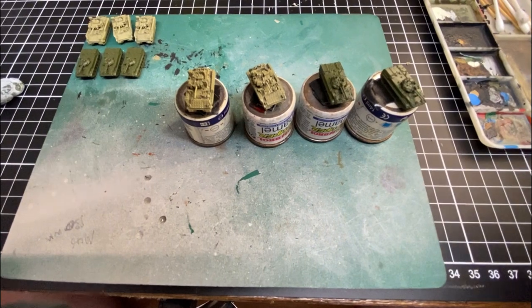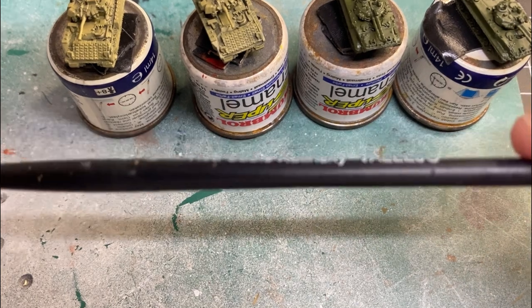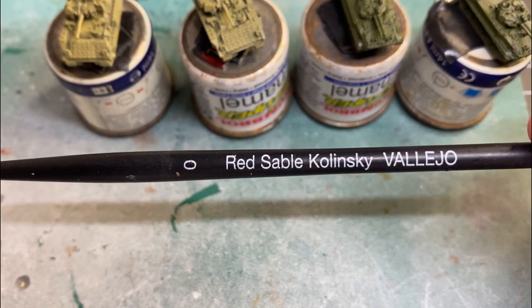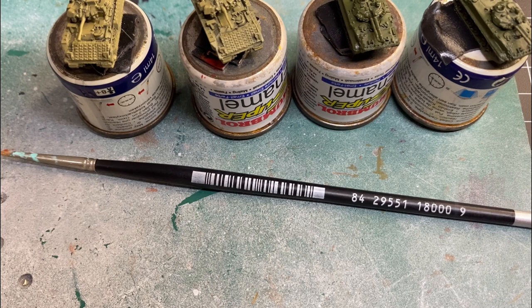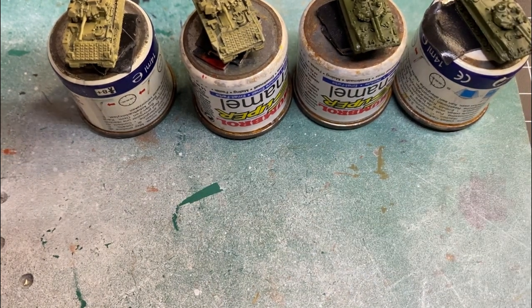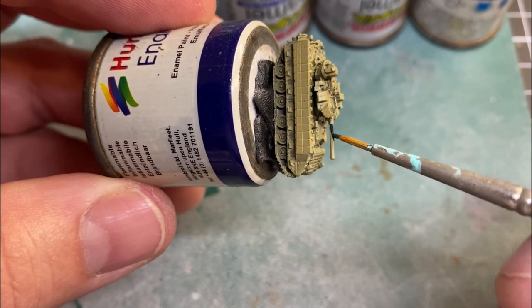As always, I have a palette off to the side, put a little bit of water in there. The brush I'll be using is a zero. Most gun barrels will be a grayish, silvery sort of colour, and that's because they just get so hot when they fire.